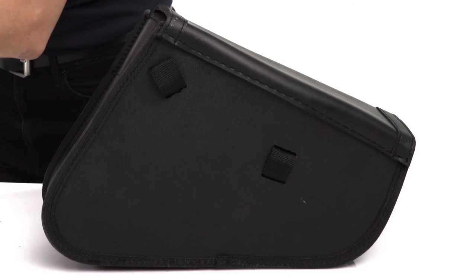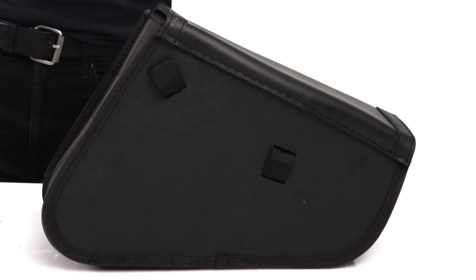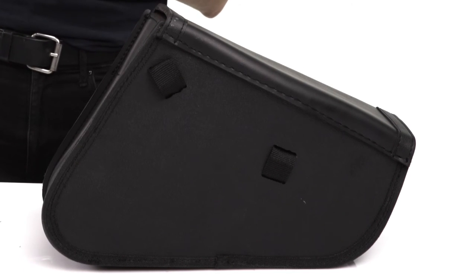The bag comes with specifically designed extra secure mounting straps which allows for installation in minutes.